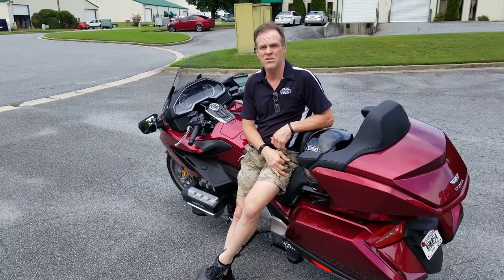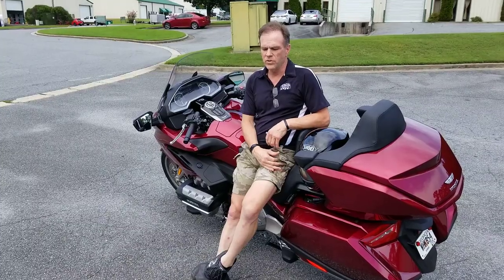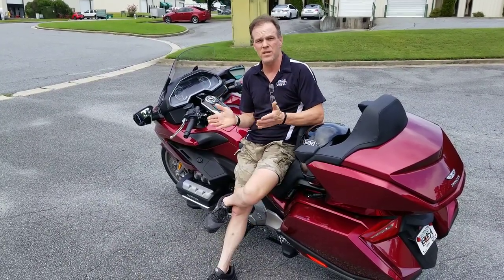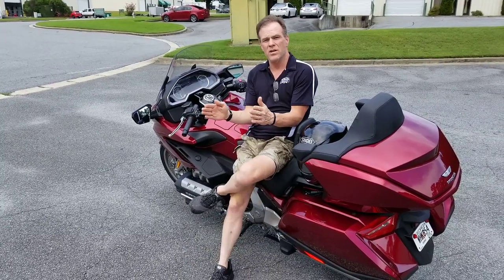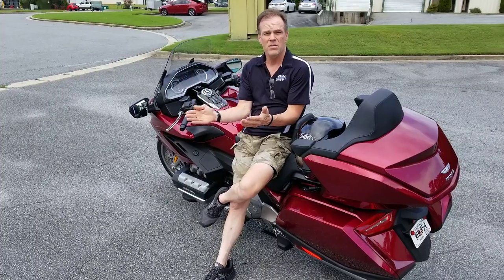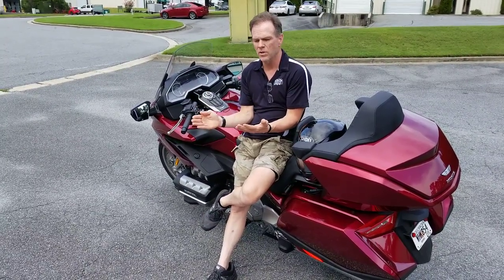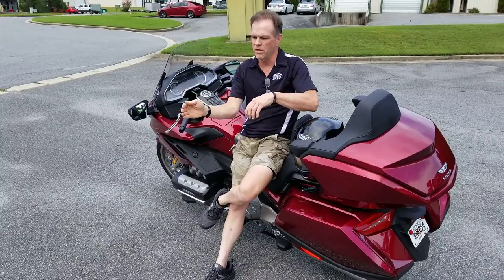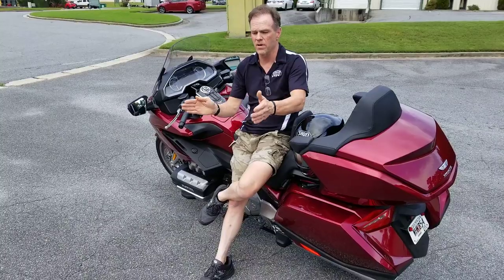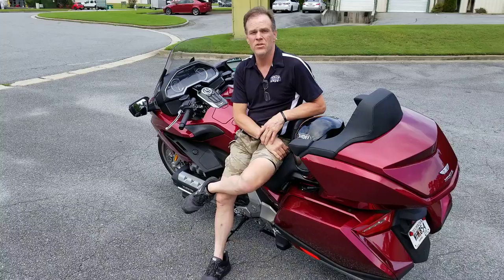Let's start by reviewing the structure of the front end of the motorcycle. There are two tie rods on the bike, and the right tie rod is completely rigidly mounted, like you would find in any steering system in the world. Its job, as you move the steering wheel, is to turn the steering yoke on the front of the bike and move the front wheel.